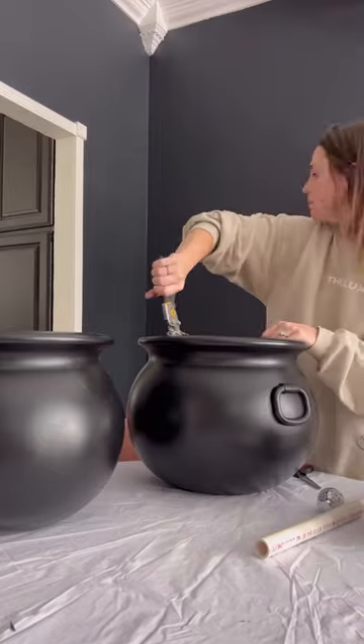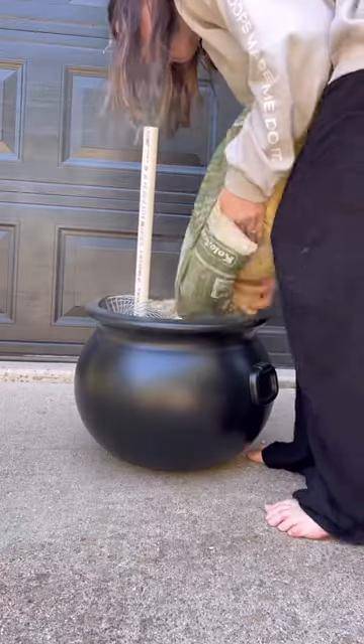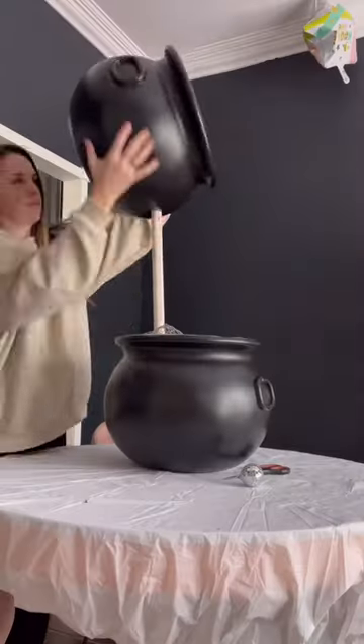Stick that chicken wire in the base of your cauldron and cut a hole big enough for your PVC pipe to fit through that chicken wire. Then you're going to fill that with something — concrete, whatever. I used PE gravel because I had an extra bag.